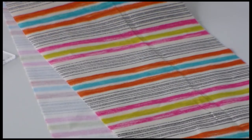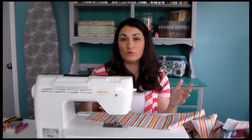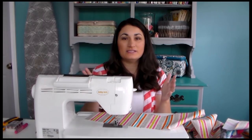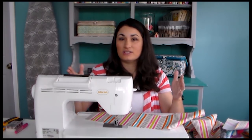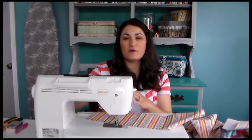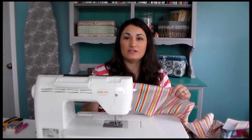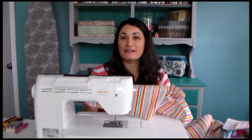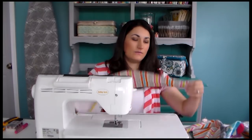The biggest difference with doing a mitered border versus a regular border is when you cut your border length of fabric. It needs to be as long as the entire length of that side of the quilt. Normally you would cut your border just to match whatever edge it's going up against, but with a miter that diagonal needs to go all the way out to the end of your quilt.